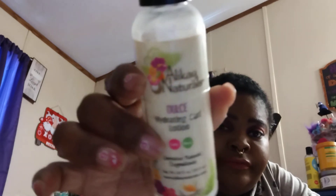Right now I just have some hydrating curl lotion in my hair from Allocate Naturals — you can probably see it. I just got a little water in my hair, that's all I have so far, because I only got about a drop more. I'm almost out of this.